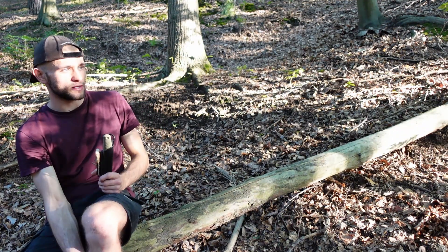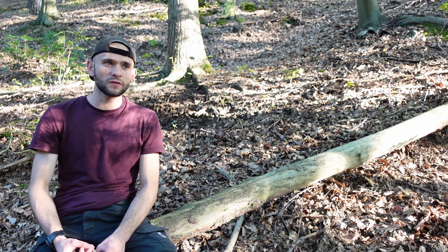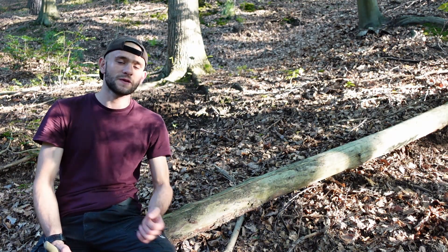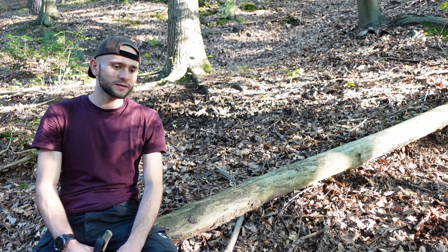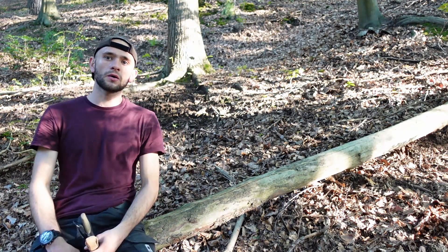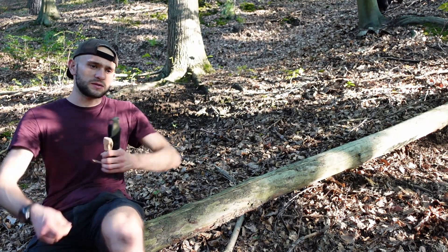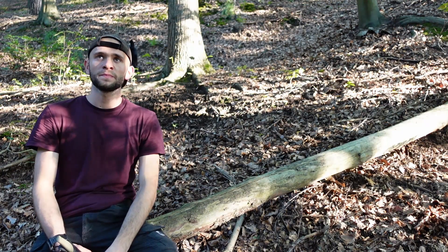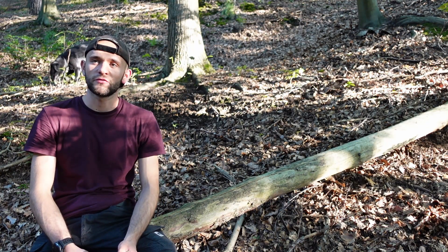Die Aufgaben, die ich mir überlegt habe, finde ich sinnvoll, weil ich so selbst ein Messer gebrauche und das vielleicht gut abbildet, wie das Messer abschneidet. Nummer eins sind Schnitzaufgaben. Da werde ich zwei, drei verschiedene Sachen ausprobieren, die man zum Beispiel beim Fallenbau braucht. Daran merkt man, wie gut sich das Ganze handhaben lässt, weil das ein bisschen Geschicklichkeitsübungen erfordert.